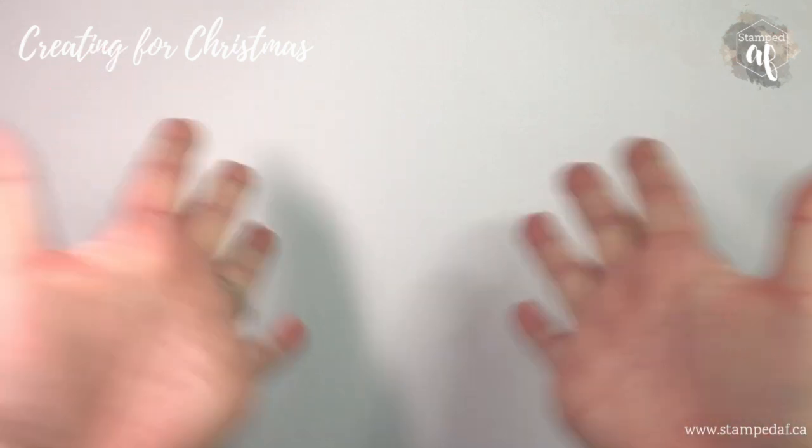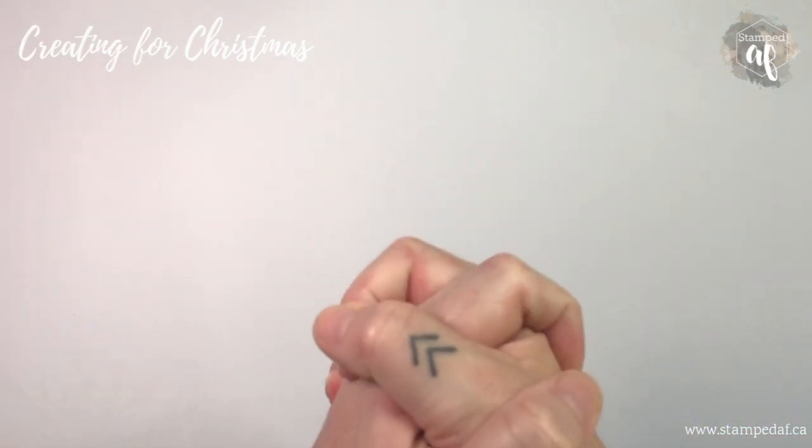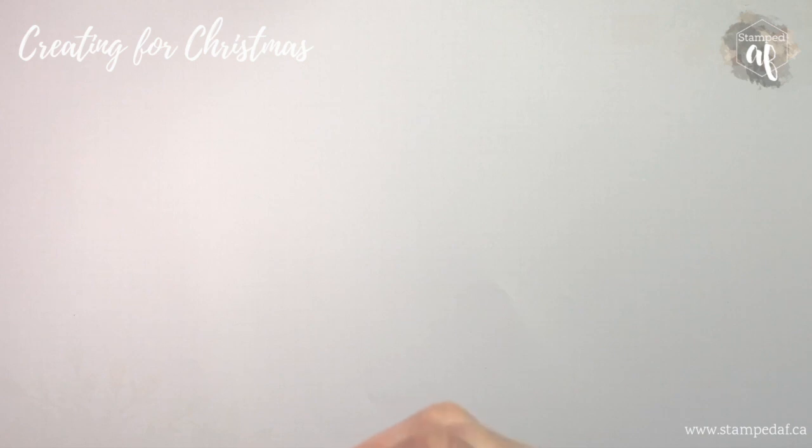Hi there, my crafty friends! It is Ashley Pfeiffer, the maker behind Stamp Day. I am an independent Stampin' Up demonstrator in Canada, and I am introducing a new series this week. I am so excited — it is called Creating for Christmas, and it is going to be a weekly segment that will help us all get prepared for Christmas.